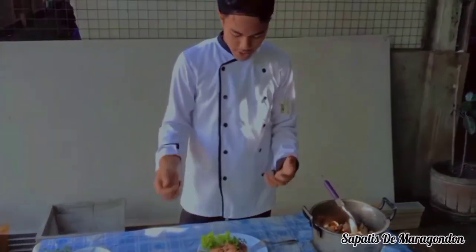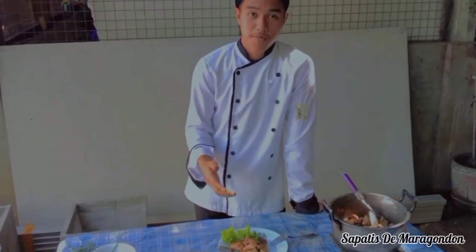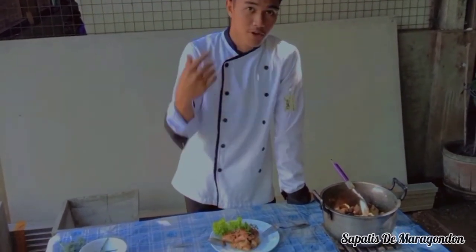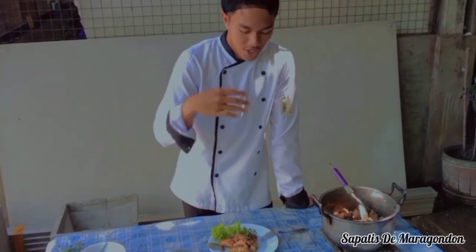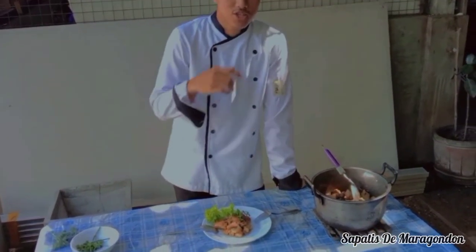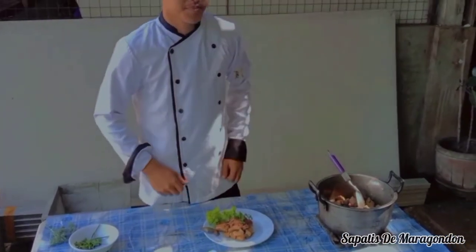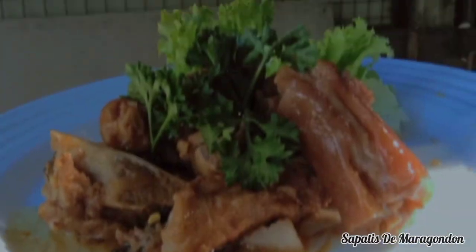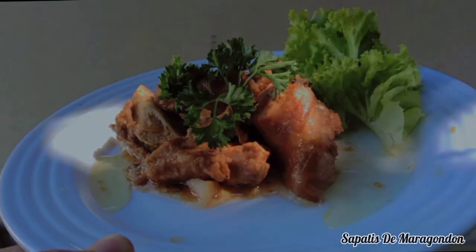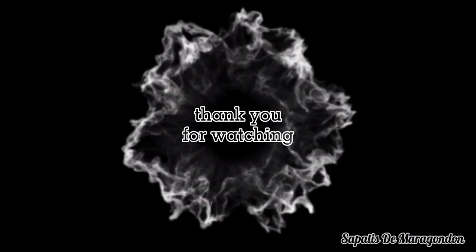Ngayon guys, nandito tayo — tapos tayo mag-plating at ito na ang finished product. Bago natin tikman itong ating sinapatis na dill di-Maragondon, gusto ko lang malaman ninyo na ako ay ilitimong taga-Maragondon. Kaya ako tabinawa sa hindi nakakalam dito. Inilitis si Andres Bonifacio sa aming lugar na which is sa Maragondon, at dito din pinatay sa Mount Bunti si Andres Bonifacio. Tara tikman natin ito guys — kung gaano kasarap! Thank you.